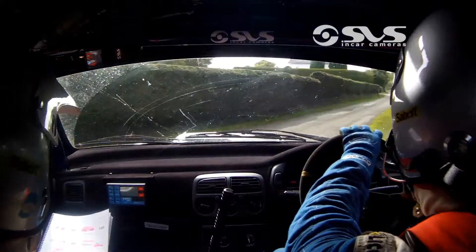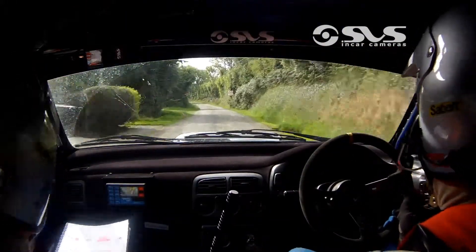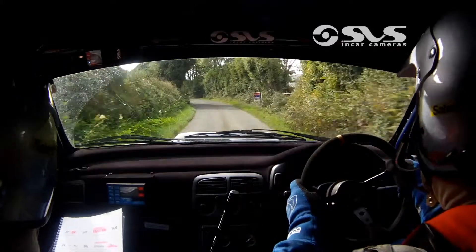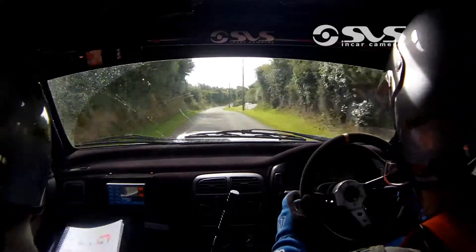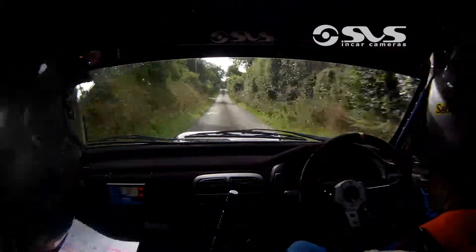Go, go, go. 1 left long. 100. Into a 1 right, 150. Go, go. Mid over crest. 100. Into a 3 left.